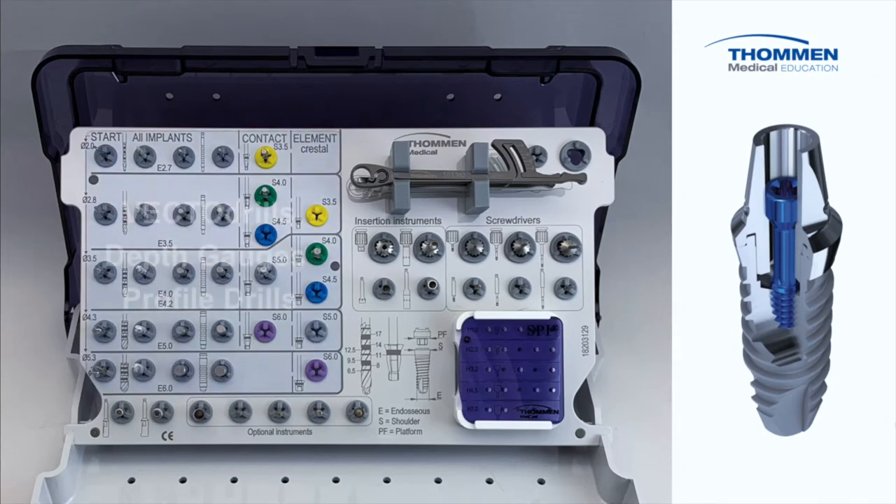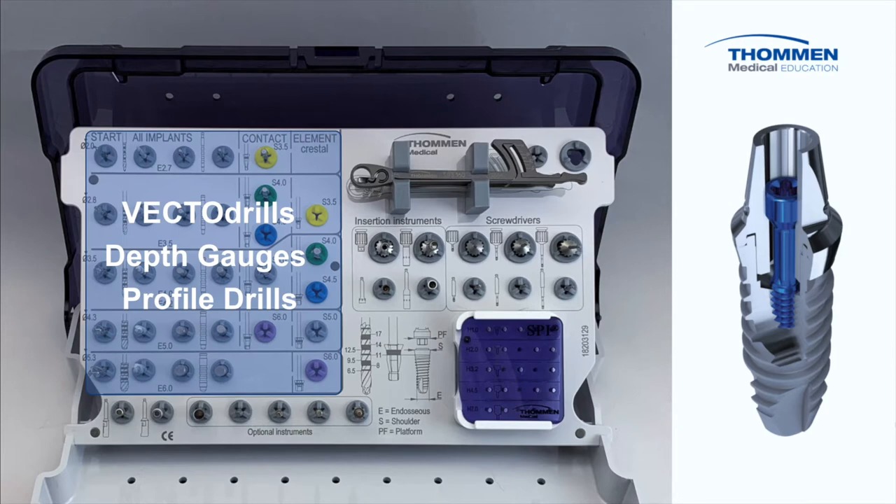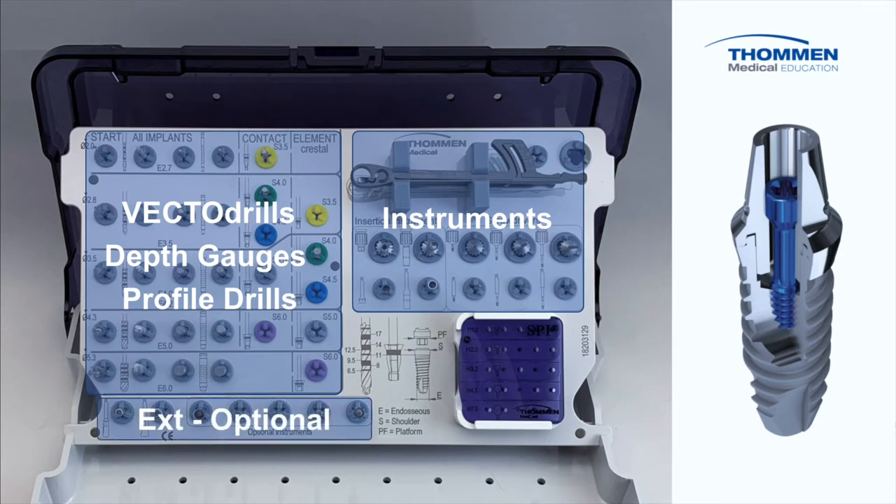On the left side of the cassette you will find cutting and measuring instruments, Vecto drills, depth gauges, and profile drills. As we move to the right, we find our instruments for manual and mechanical insertion and fixation, including the mono-torque ratchet and screwdrivers. Along the bottom there are two drill extensions and space for your favorite optional instruments. The final area of the insert is for organizing screws and formers.